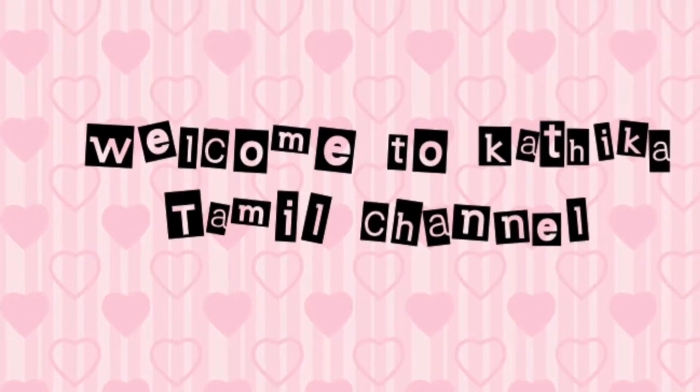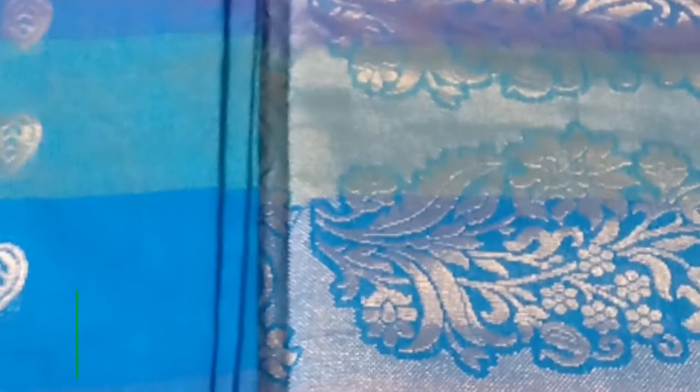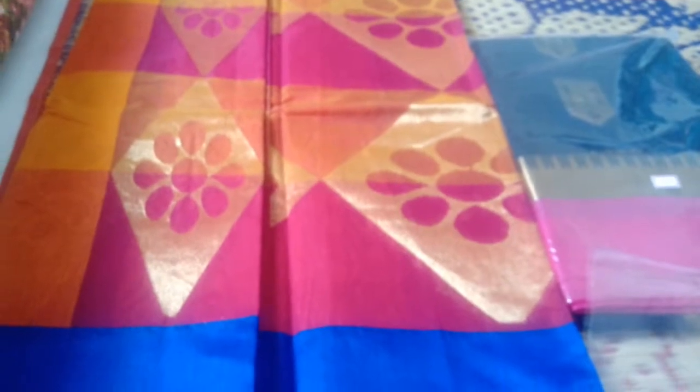Hi friends! Welcome back to Kartika Tamil Channel. Now you can use silk cotton collections. These are silk cotton collections.